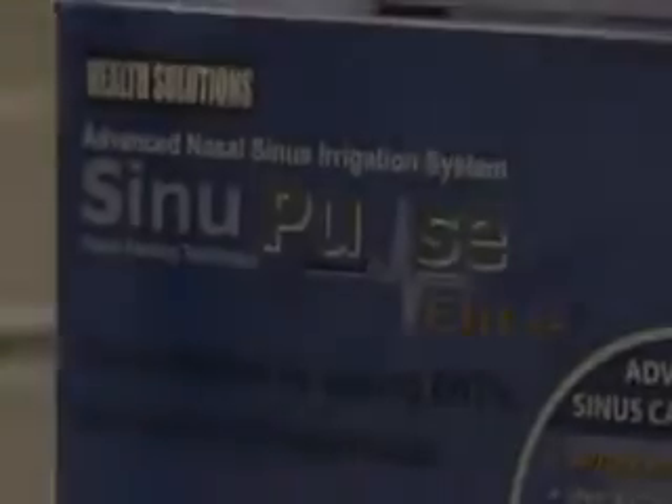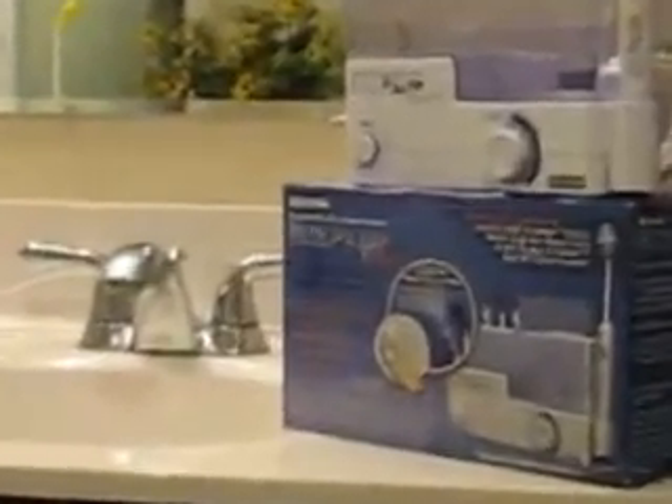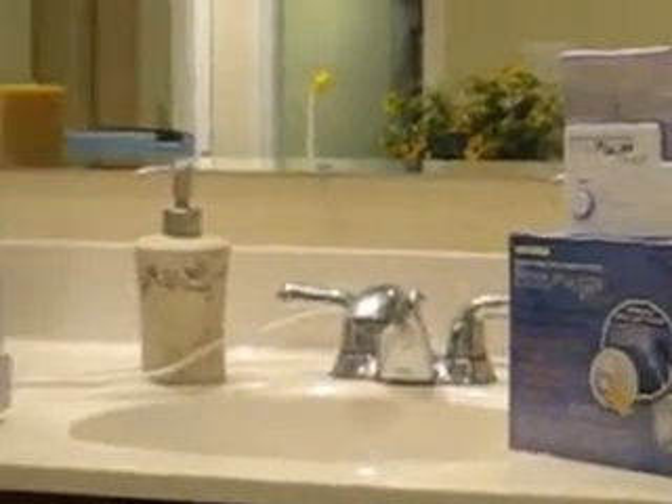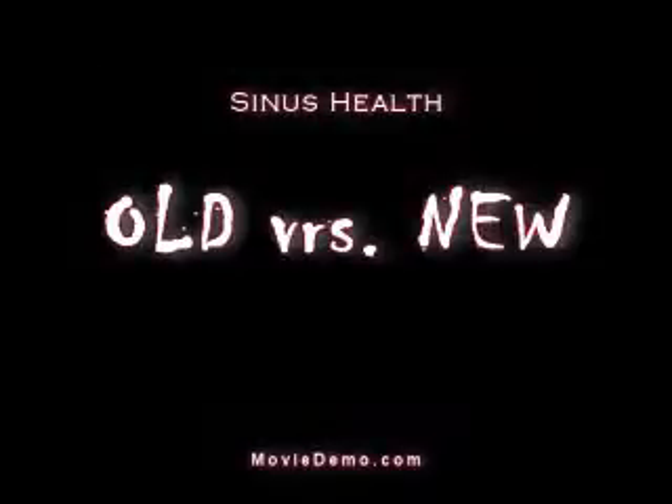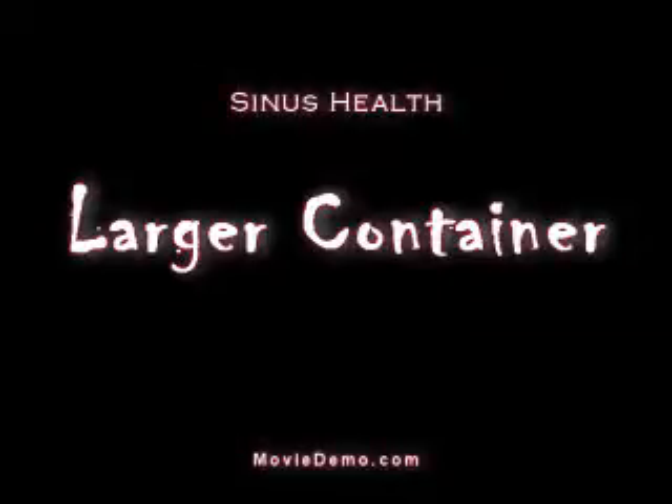We received the Sinu Pulse Elite from Health Solutions. Those of you may have seen a review we did a while back of an older unit. Old versus new: the newer one has a larger container that you're able to put a few more ounces of saline solution in when you're using it.